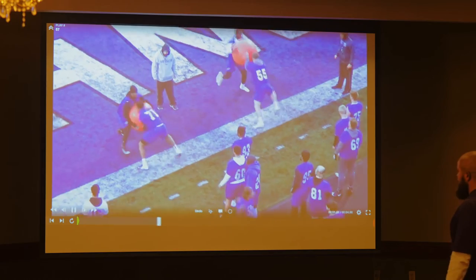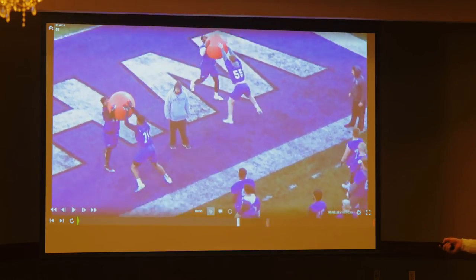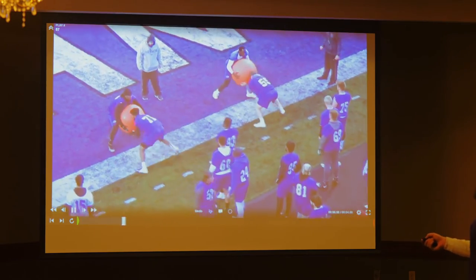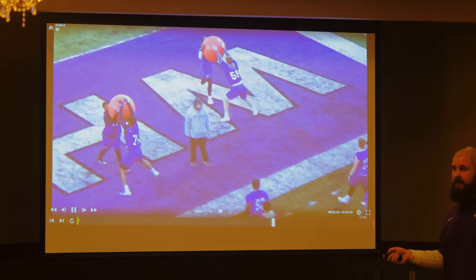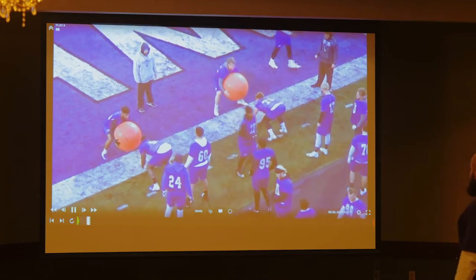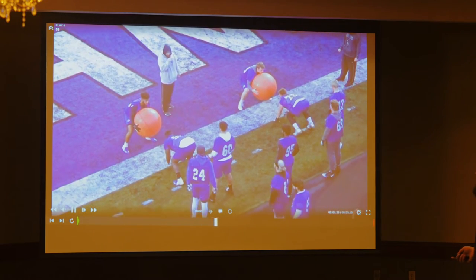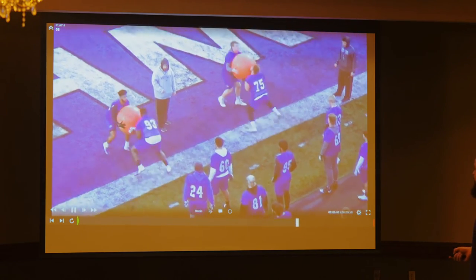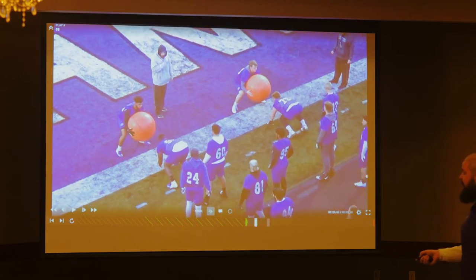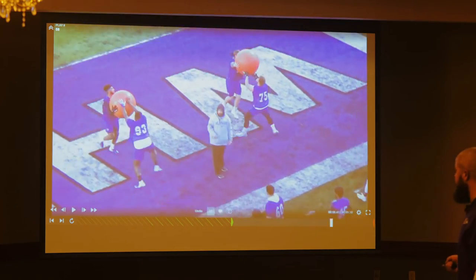Let's watch 71 — eyes are above hands at contact, feet are going to stop. Then I have to stop my feet to lift the ball. We're going to get our butt kicked on that rep, playing with too high a pad level. I want to get my hands there as fast as I can. Don't load your hands — your power comes from your feet, not from your punch.